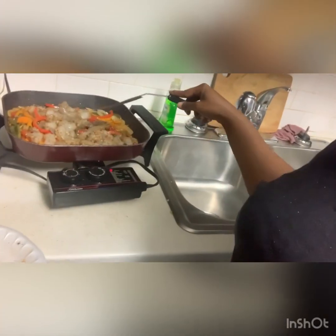My vegetables are done, so what I'm gonna do now is add the shrimp. We're gonna let this cook how it needs to cook, and then after that we're gonna add the spinach. The rice is cooking as well.